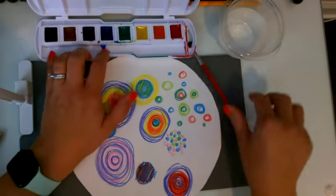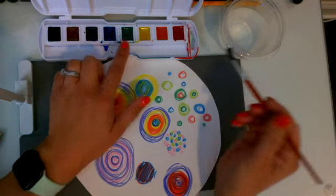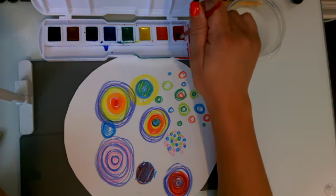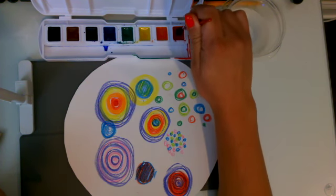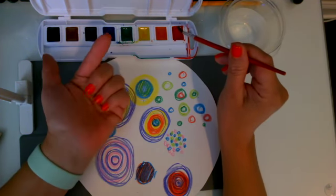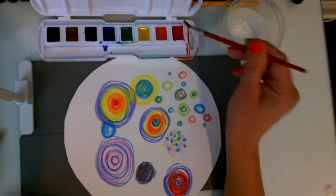You are going to open up your watercolors and we are going to wake up these watercolors. You need to dip your brush in a little bit of water and twirl your brush like a ballerina right on that color to wake it up, because if you don't wake it up with any water it doesn't work.